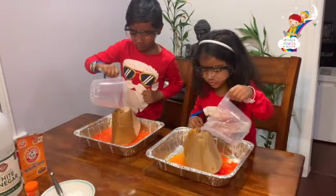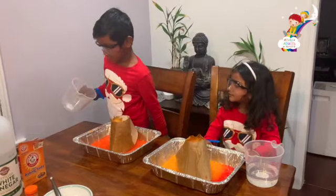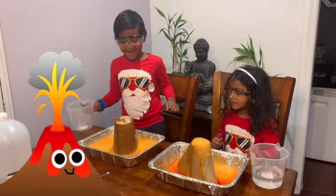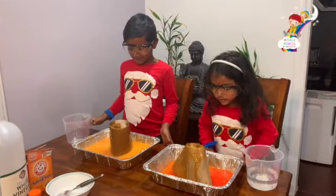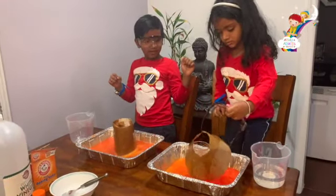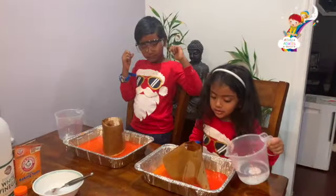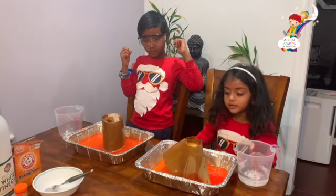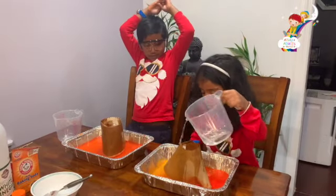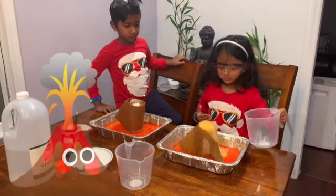Let's put more! Oh there's no more! Pour it! Nice! Biggest volcano! Oh no! It's coming out! It's coming out! Put a lot of them! Wow! Very good!